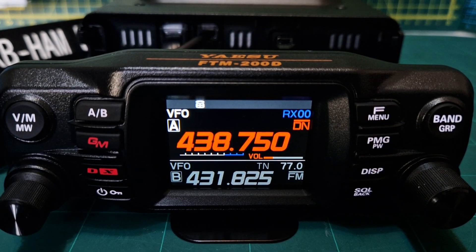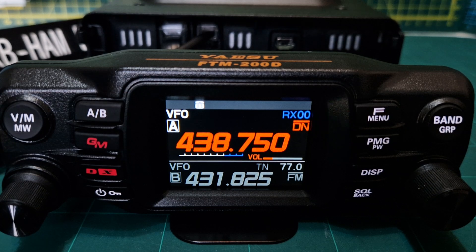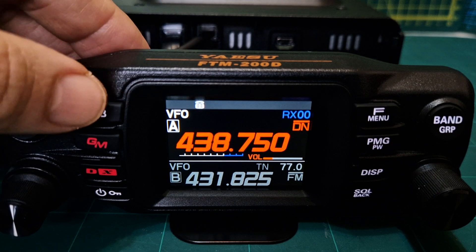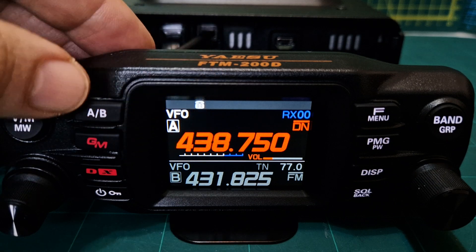I'm Zero FXB, welcome to my channel. Here we are with the Yaesu FTM-200 and we're going to add a repeater and add it to our memory. First thing you do is get into VFO mode — got the VM button here. It says VFO and we were in the A band; you can see a big white A there.